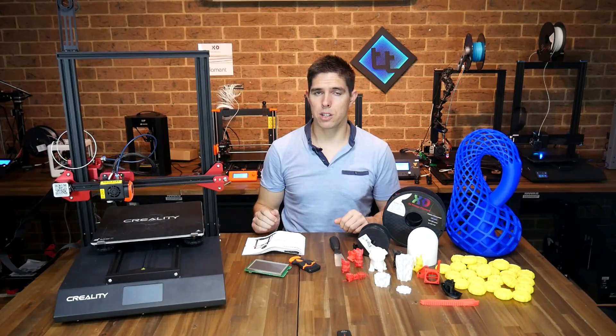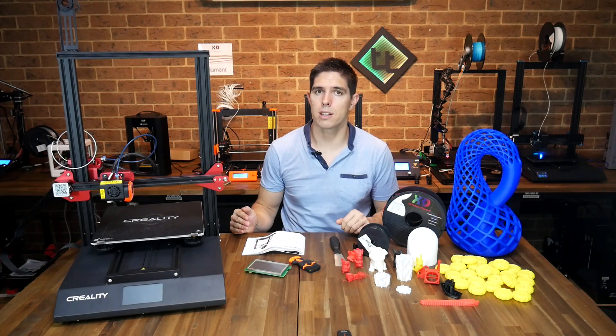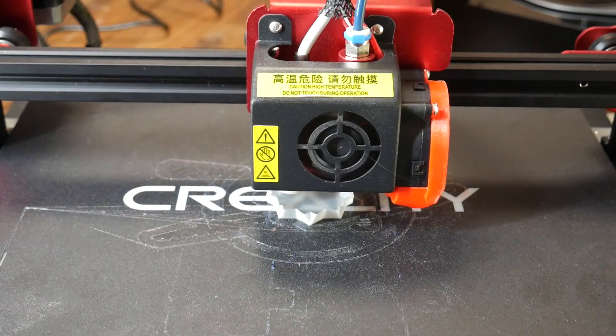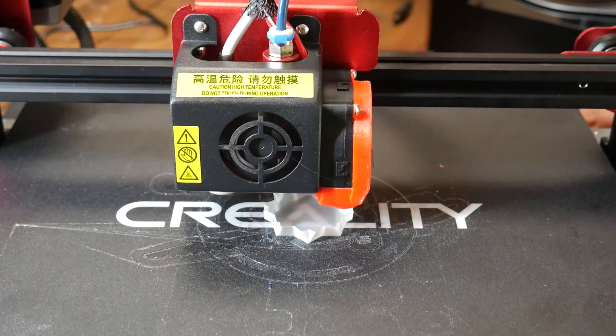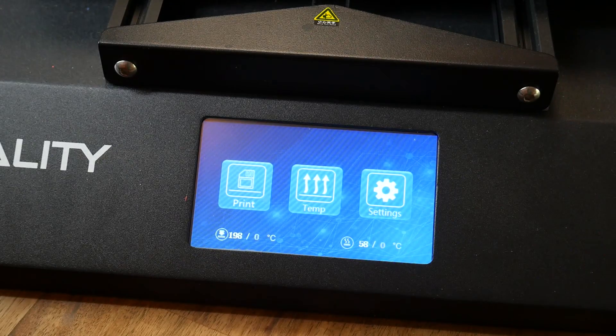For power loss detection, I must confess I didn't test this until the end of the review after changing to the Tiny Machines firmware. Three separate times I pulled the plug, but each time the printer booted up as normal with no option to resume the last print. I couldn't get this feature to work at all.